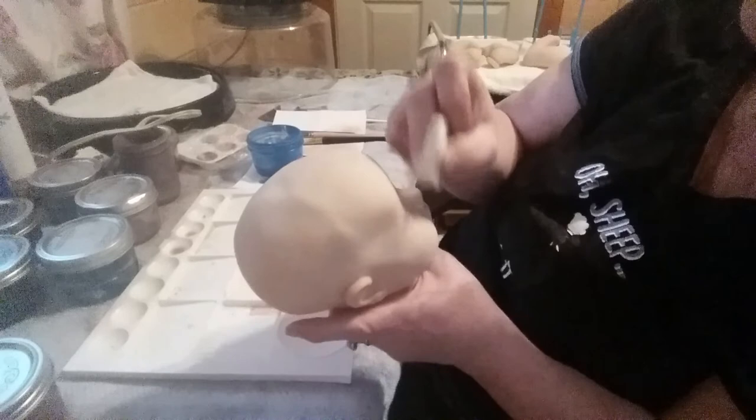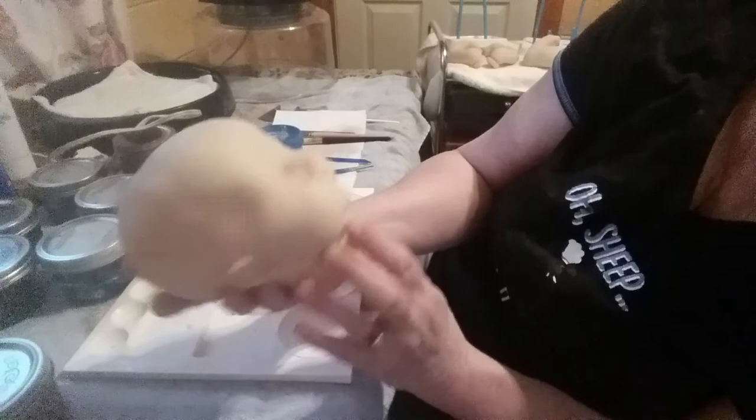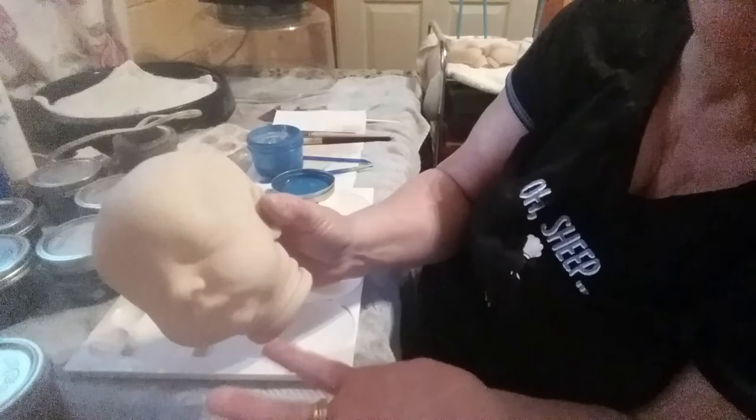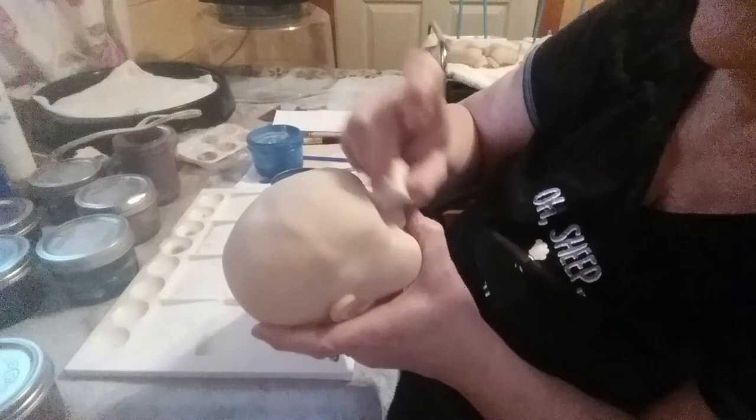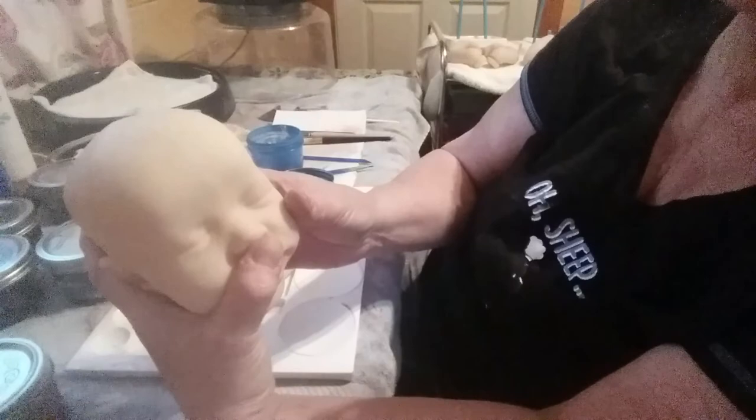There you go — looking good! See how faded they look? The way I rubbed them in, they look just like under-skin veins — you can see them but they look real faded. This one on the forehead needs a little more work. I'll lightly rub it to get it blended in a bit more. See how it just kind of fades into the background? I like that — it looks good.